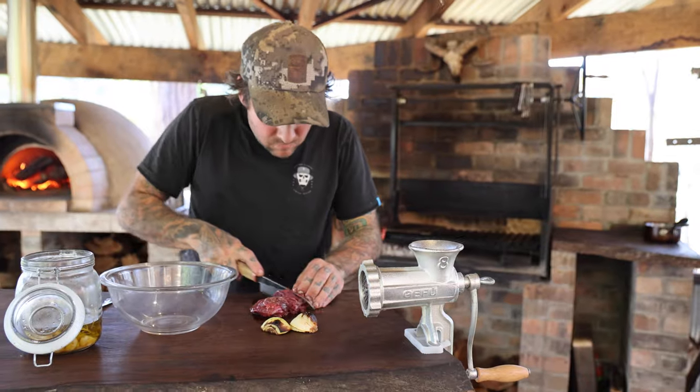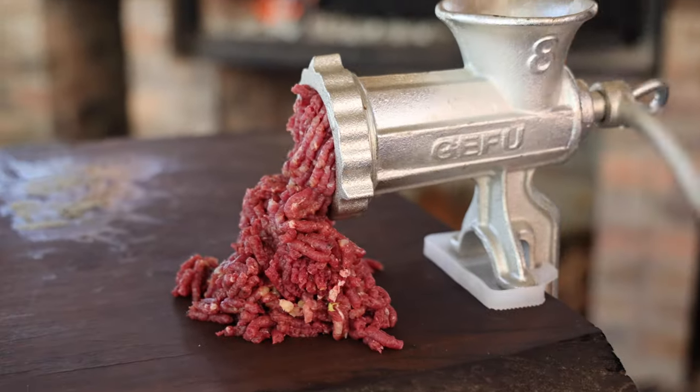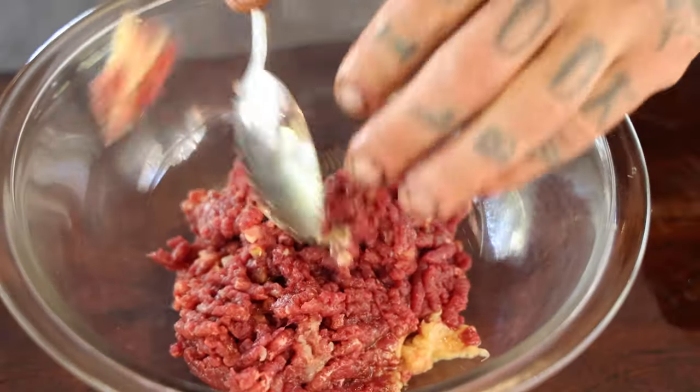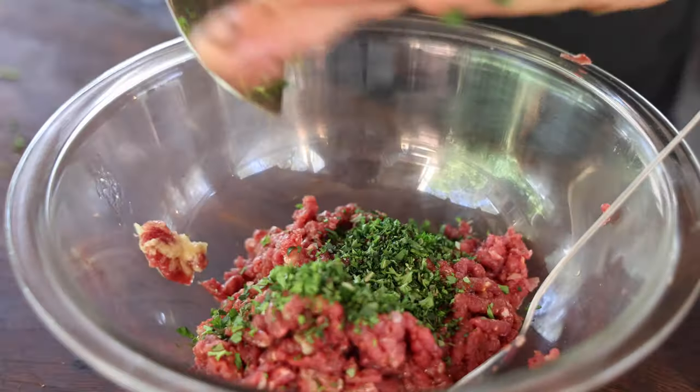The first step is a quick venison sausage. We're going to start by mincing the venison, onion, and garlic, then roughly chop the herbs and fold that through with a bit of salt and pepper.